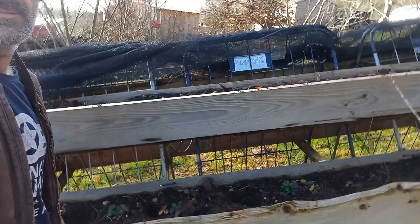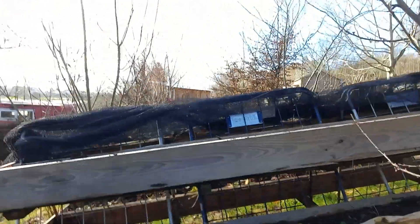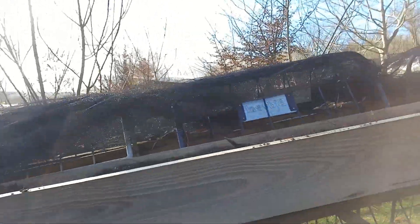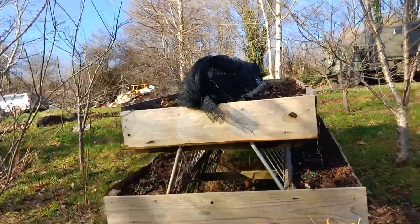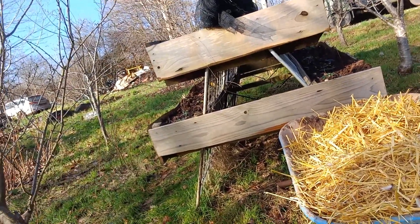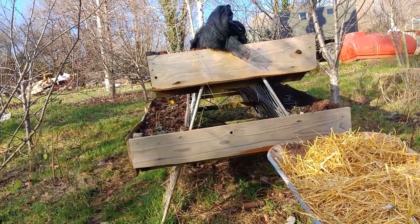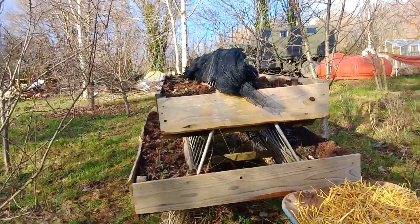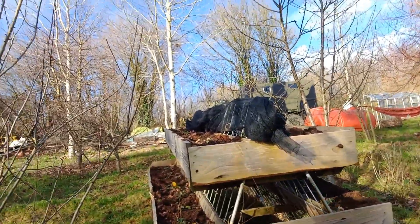These are my vertical strawberry beds — basically made two troughs a side. The framework is the internal racking from supermarket delivery trolleys that go in the back of lorries, and they were leftovers from a festival site. So I made an A-frame and we've got four troughs in there basically.